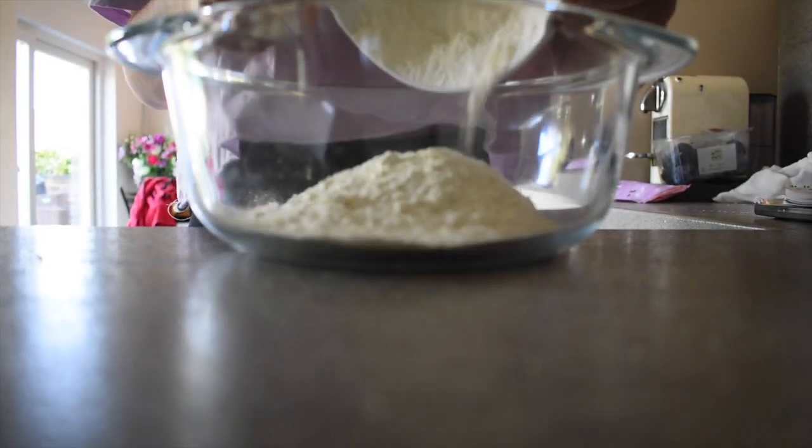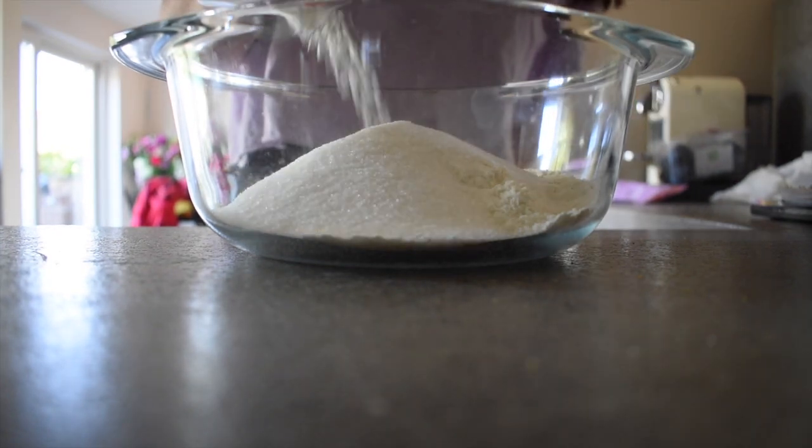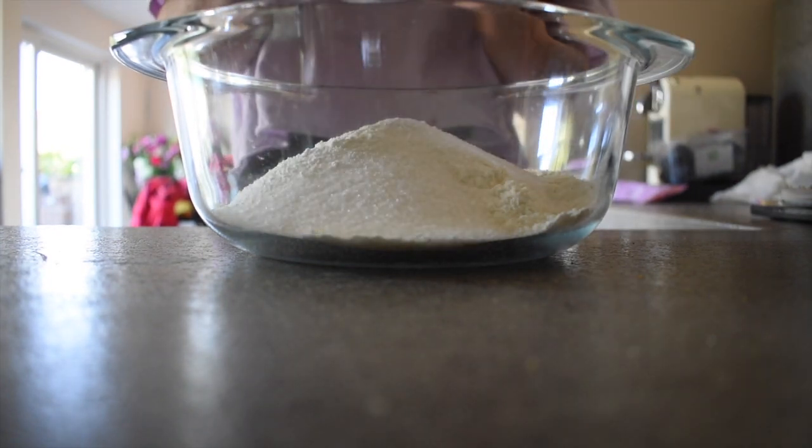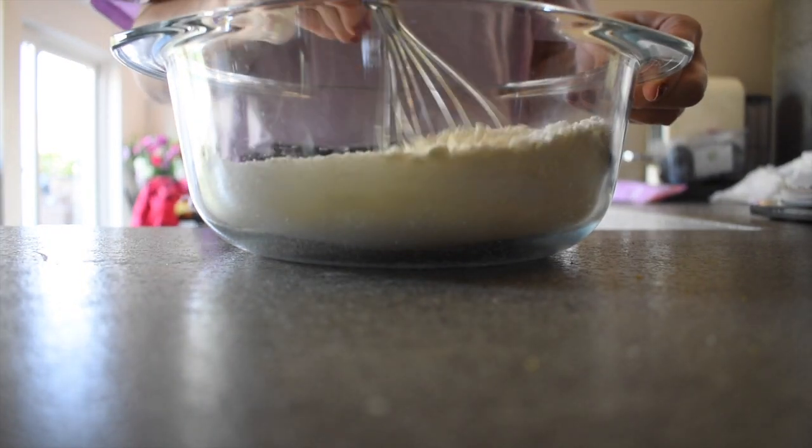Firstly, in a large bowl you would want to add your all-purpose flour, your sugar, baking powder, and your salt, and then you would want to whisk everything together until it's combined.